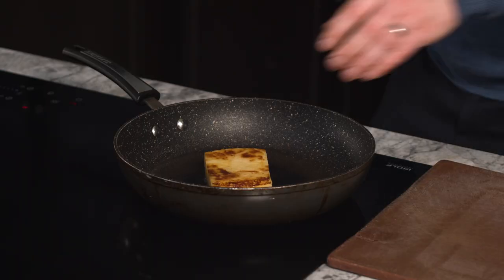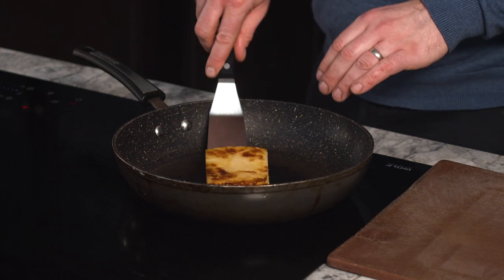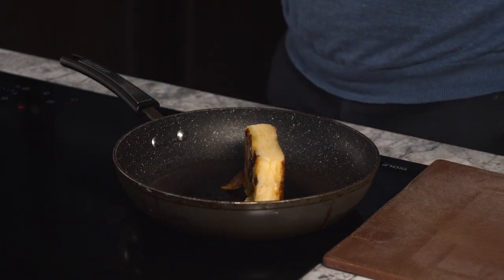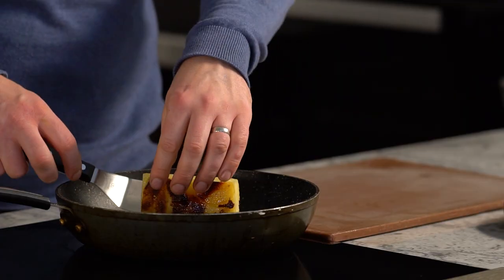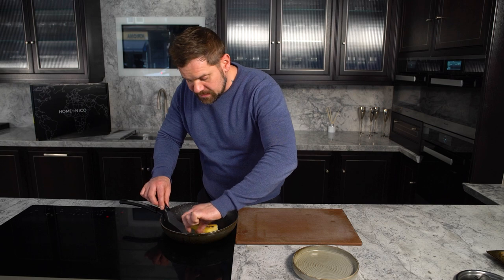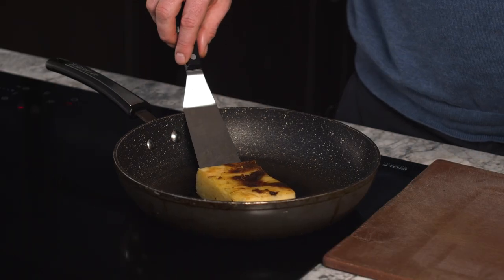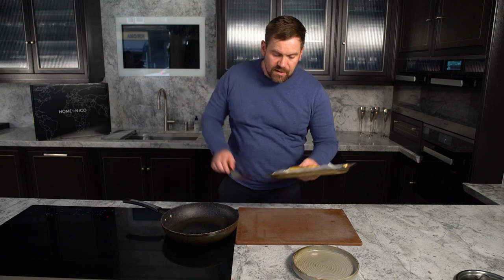Caramelise it — you want to sear it on each side for about two to three minutes. Lovely, turn it over. If you're cooking this fully in the pan, colour it on all sides and take your time to warm it through, but it's a lot easier to cook this in the oven. I'm going to transfer this to a little oven tray and warm that through the oven.